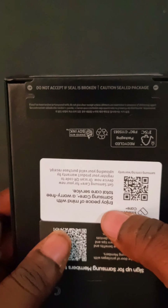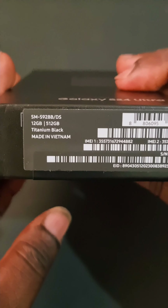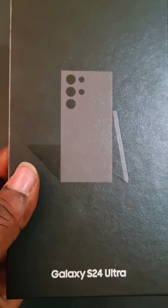Don't accept if the seal is broken — this is how an original Samsung seal looks like. So guys, if you want to do anything with the Samsung Galaxy unboxing, you have to consider this. This is 512 gigs of storage and titanium black — very nice.